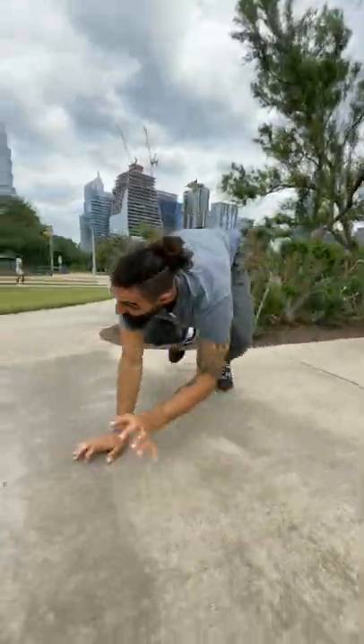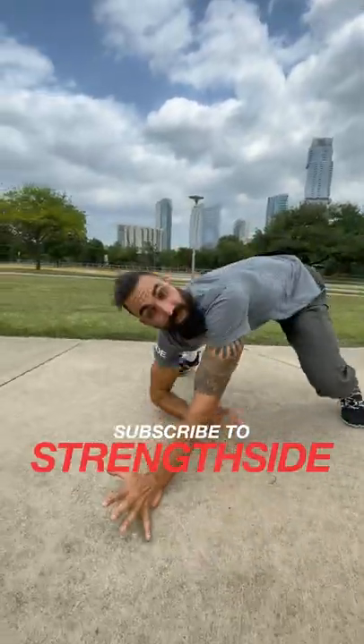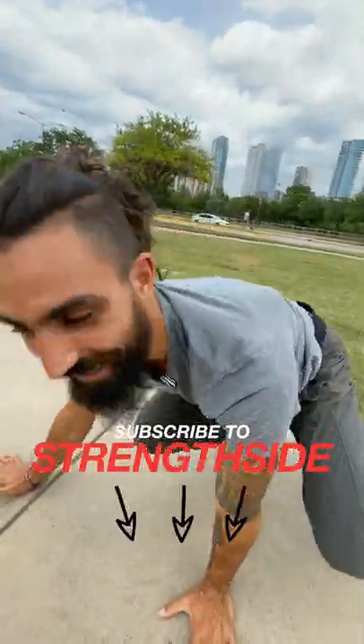If the ape gets excited — maybe it sees a banana — it wants to move fast. That's when it's gonna move one two, one two, and it looks more like this. So how's your ape crawl? If you enjoy moving like a monkey like I do, leave a banana emoji in the comments.